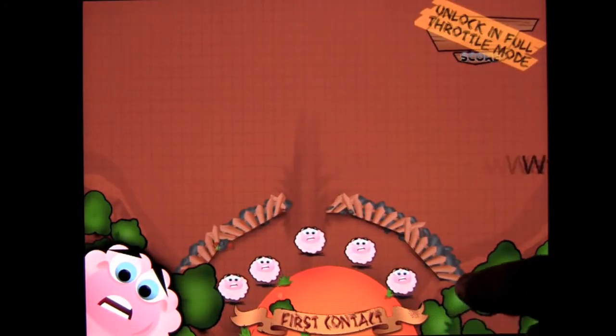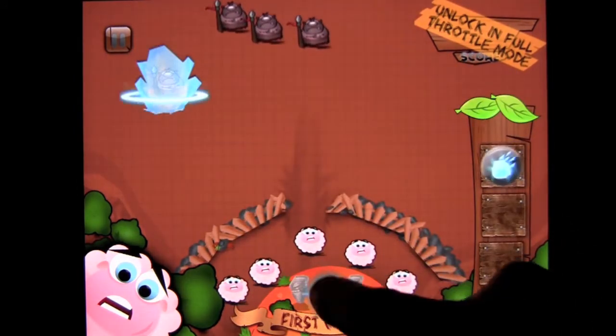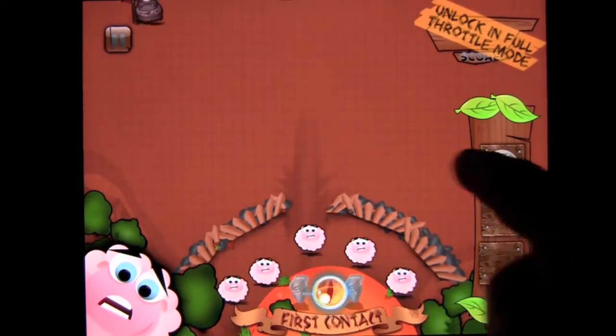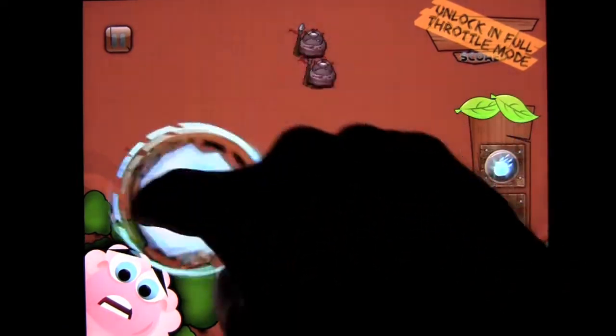There's my first spell — Ice Ball! The cool thing is you don't need mana to use your spells. They just recharge on their own; it takes a few seconds but they're pretty fast, and you can use them again as quickly as you can throw them.